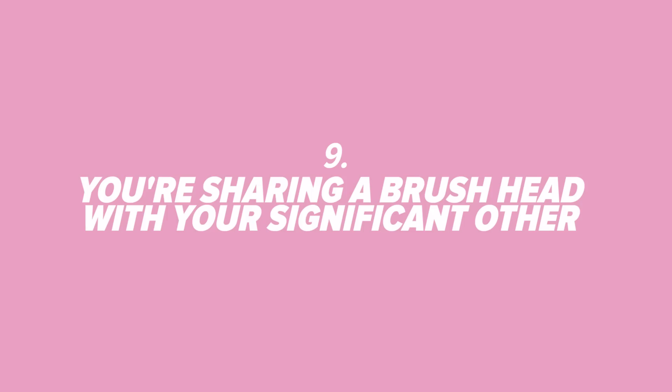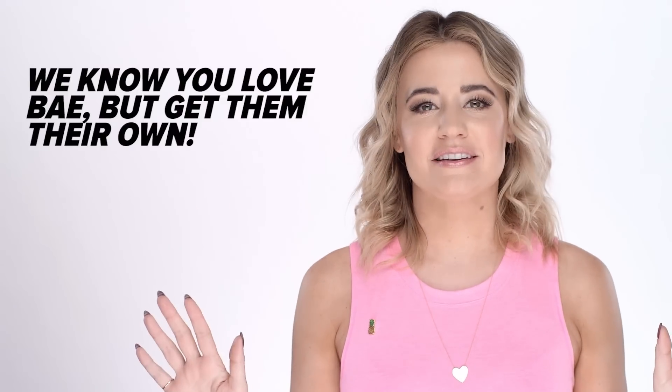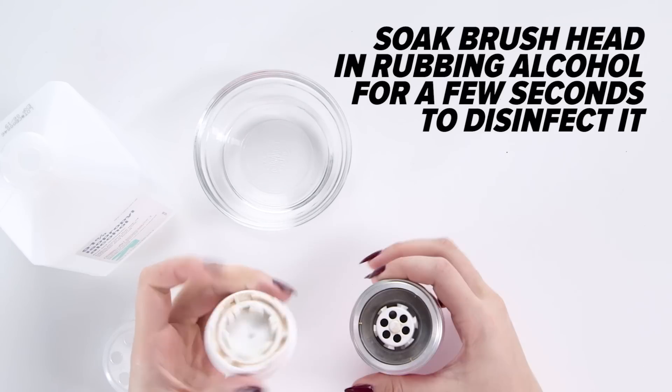Number 9: You're sharing your brush head with your boyfriend or girlfriend. Okay, first of all — no. Nobody should be doing this. Even though the Clarisonic doesn't harbor bacteria, it's still gross to share. Just get them their own brush head, and if they've already used yours, soak it in rubbing alcohol for a few seconds.